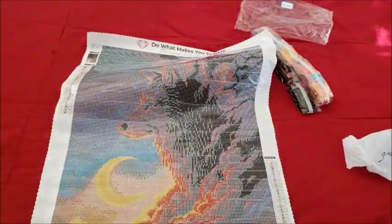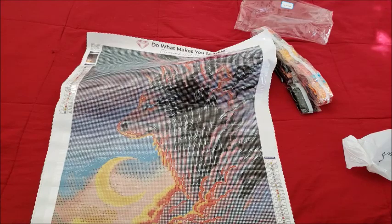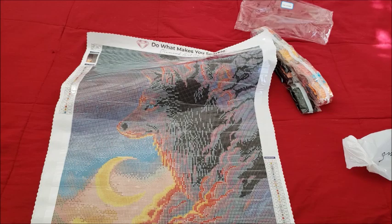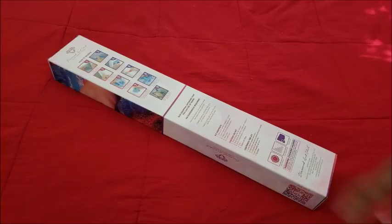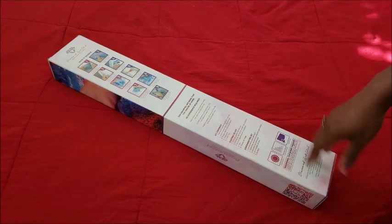We're going to do a little movie magic, clean this up, and then bring out the last canvas. Now the last canvas is one of the new releases — it was a recent release but I had to get it because I'm a glutton for punishment.